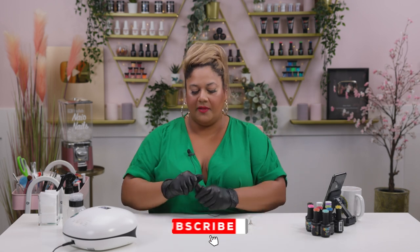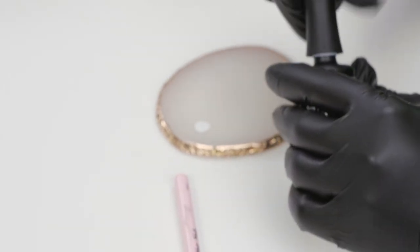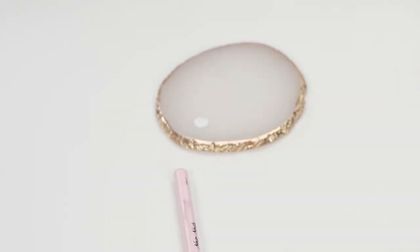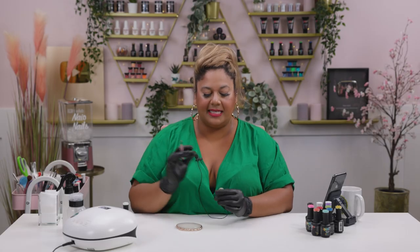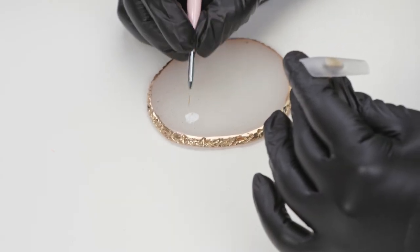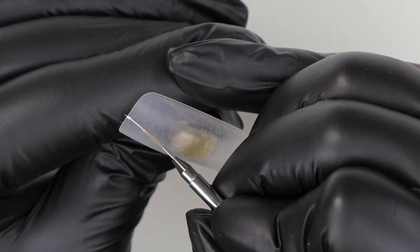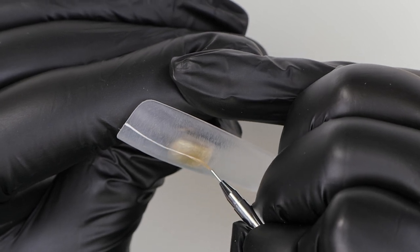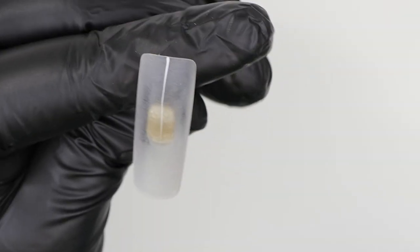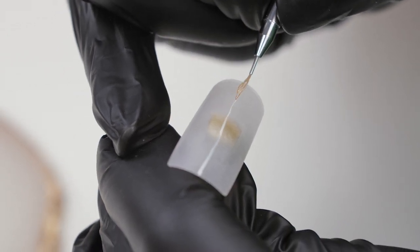To start off this design I'm going to map out the shapes that I'm going to be painting and filling in. I'm using Snow White for this and going in with my 0003 brush. I chose a long nail for this one because there are so many beautiful colors we can include. I'm just going to start by painting a straight line — don't stress too much if it's not super straight because you're going to be painting on top of that, just to mark up where you're going to be painting.